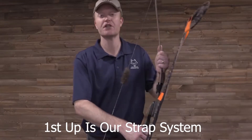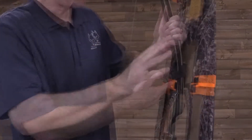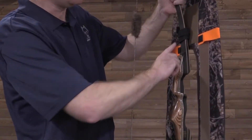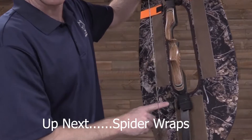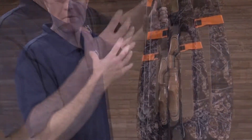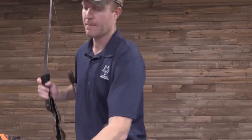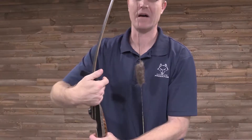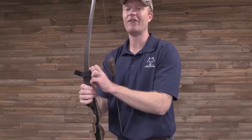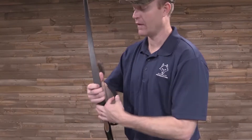To demonstrate this, I'd like to bring this up here and show you what I've done. We've taken two out of the three Velcro straps and wrapped the limb of the bow — one strap above the shooting window and one strap below the shooting window. Each one of these Velcro straps that come with it is about the size of a ruler: one inch by 12 inches.